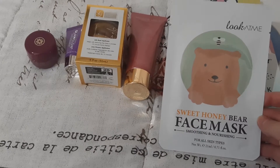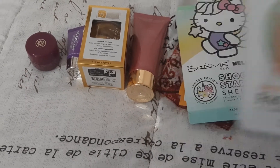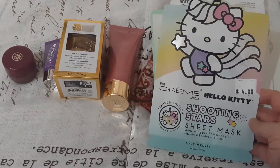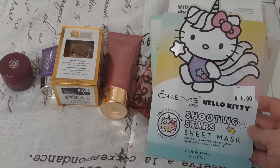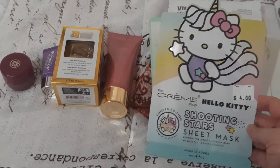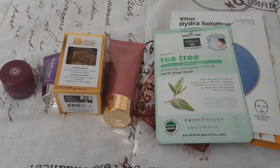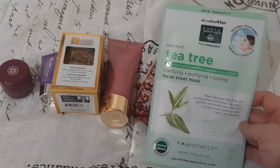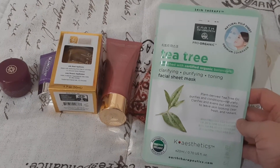I have this Look At Me Sweet Honey Bear Face Mask. Then I have this The Cream Shop and Hello Kitty Shooting Star Sheet Mask. I have this Earth Therapeutics Tea Tree Clarifying Purifying Toning Facial Sheet Mask.